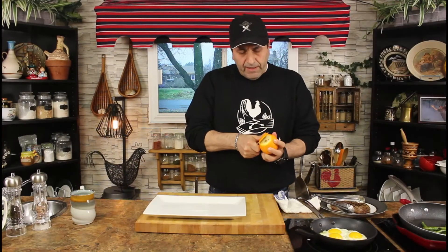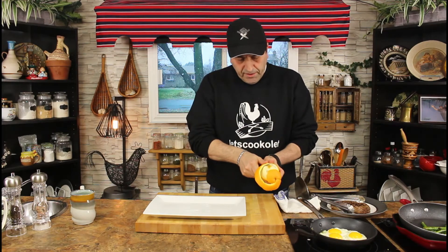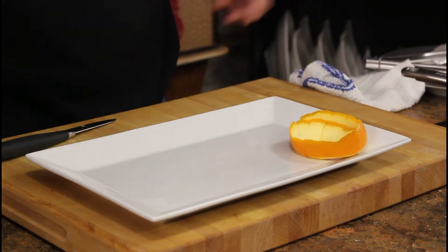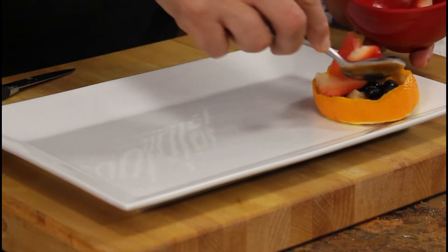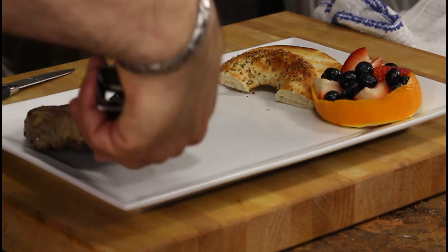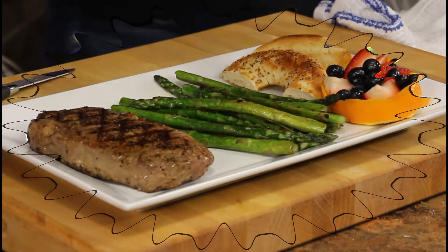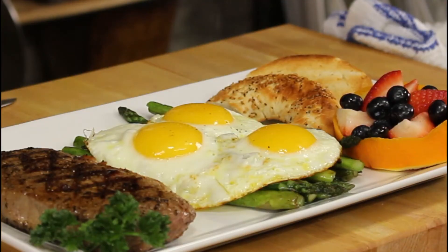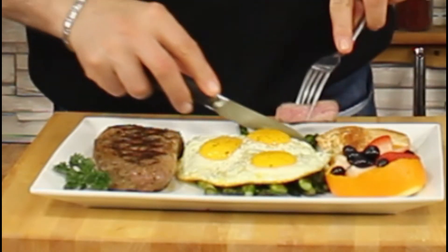Now everything is ready, it's time to plate it. I'm going to peel an orange and make it as a basket, and put a little fruit with it. I have some blueberry and strawberry. Couple of slices of bagel, the steak — it's been resting enough — asparagus, and the lovely eggs on top of the asparagus, with a little pepper on top of the eggs.